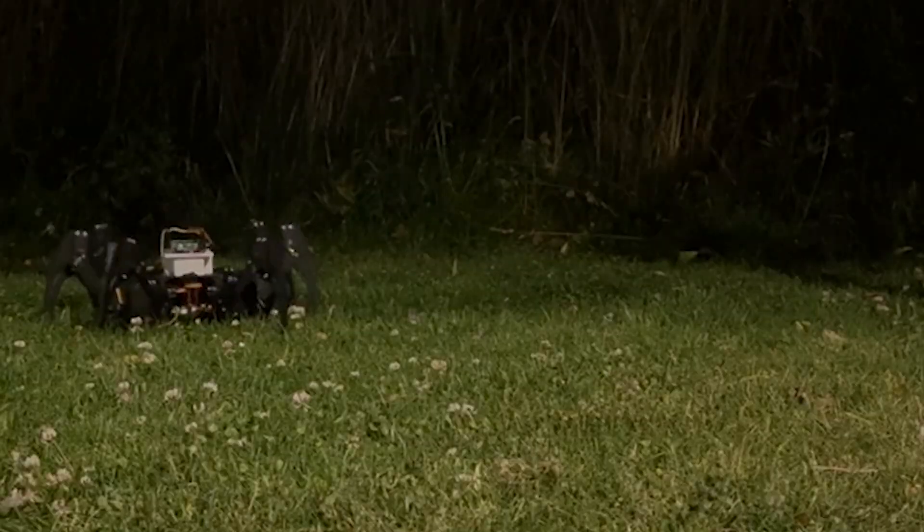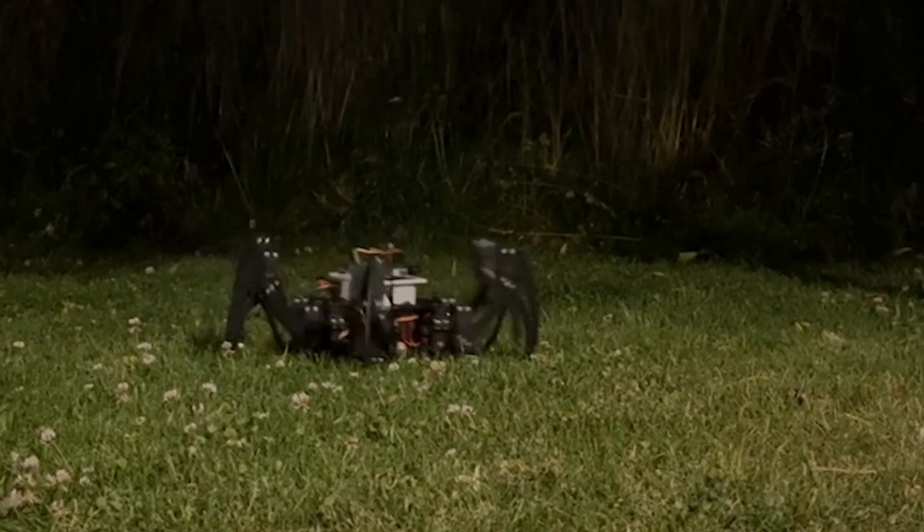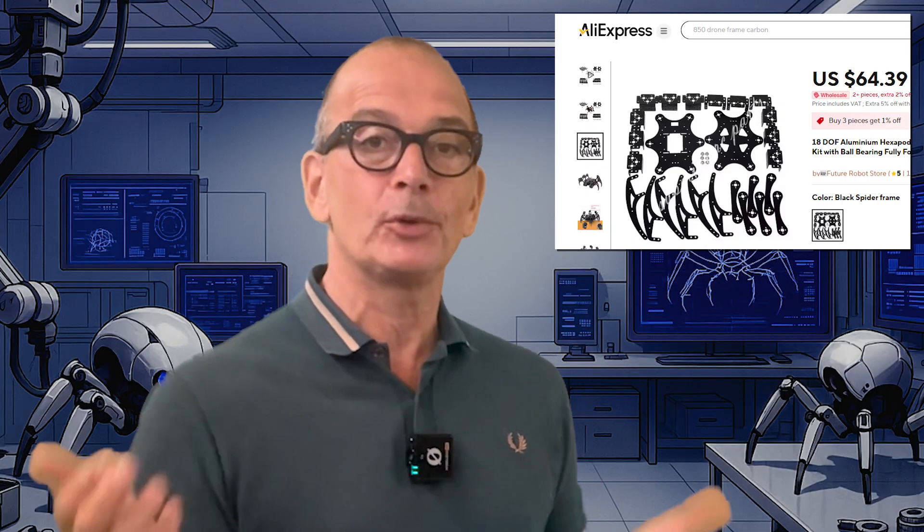To build a robot spider you need a frame to hold all the components together. One of the first options I considered was designing and 3D printing all the parts myself, but since I kind of want a really big and scary heavy robot I like the idea of having it made out of metal. I don't really have tools to do metal myself, but I bought a metal frame kit that looks pretty cool some years ago, so I decided to use that.